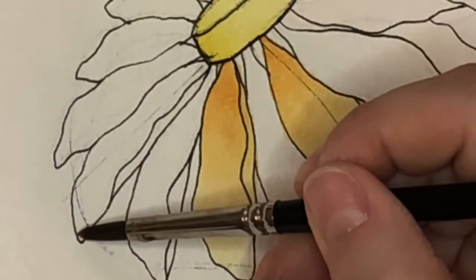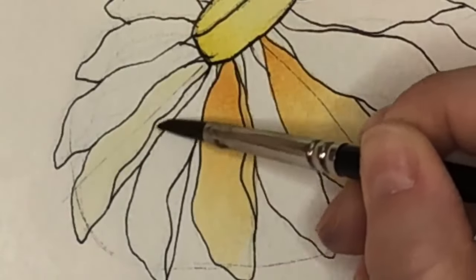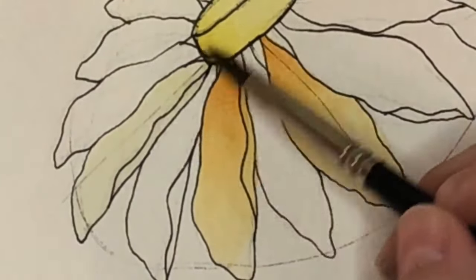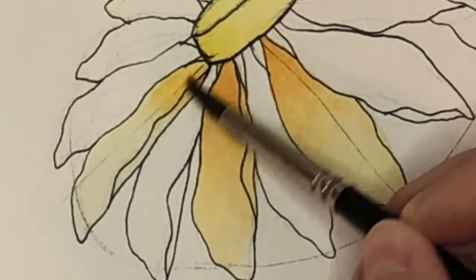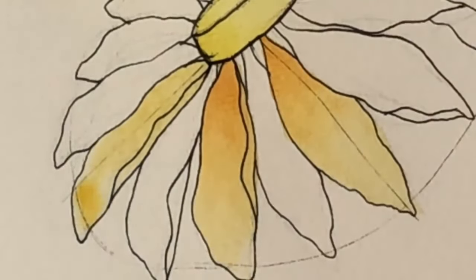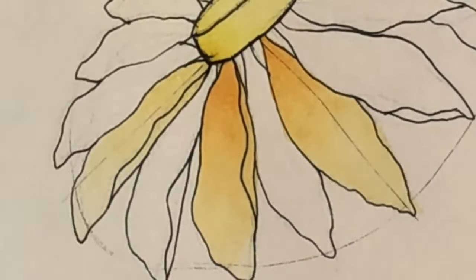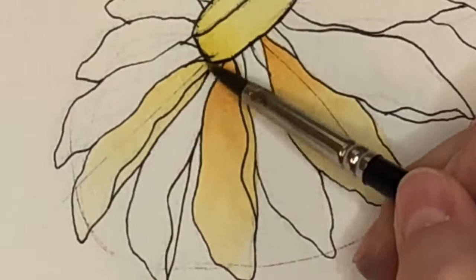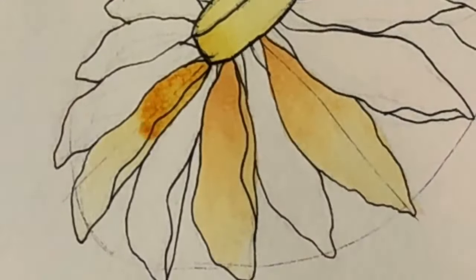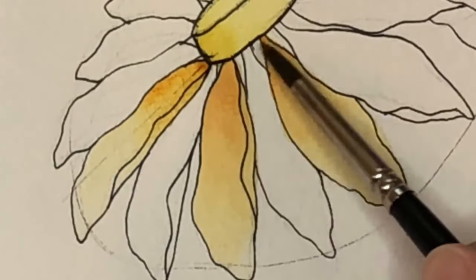One of the hardest things about watercolor painting is learning how much water to use, how much paint to use, and getting that balance just right — and that takes practice. There are tips: you don't want it to be dripping or puddling. But really, it's practice and learning the balance, because a drop of water on something very small can make a huge difference.